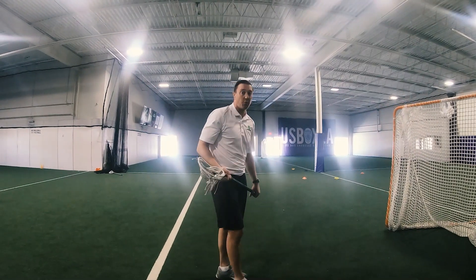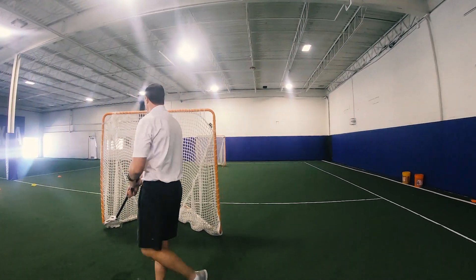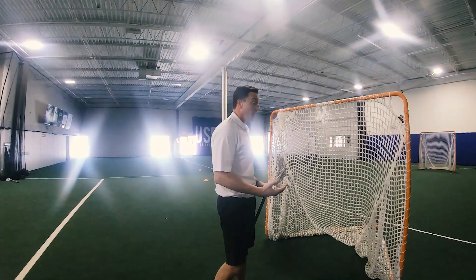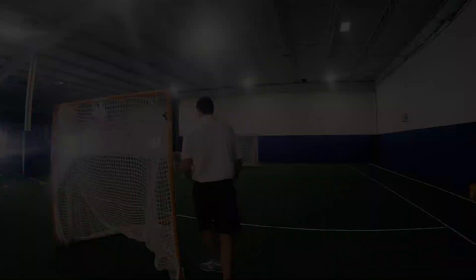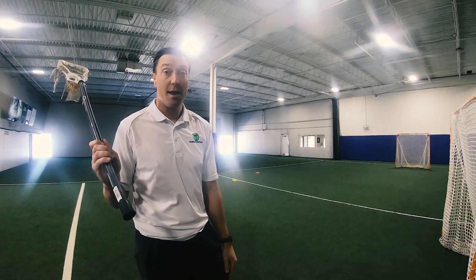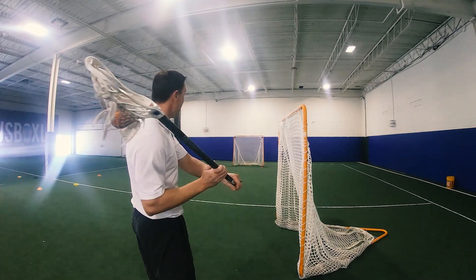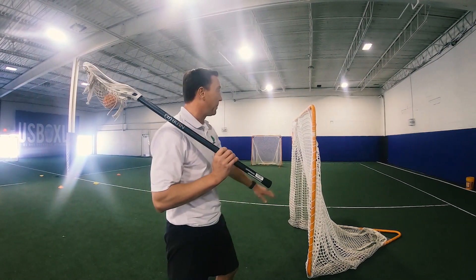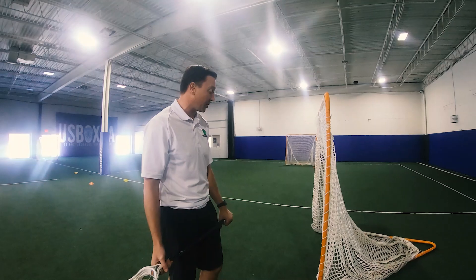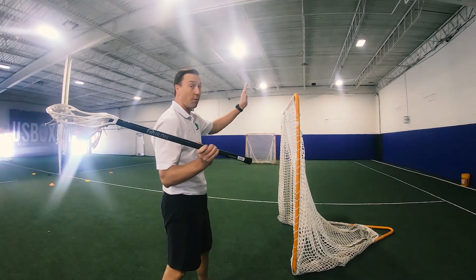We can utilize a goal for shooting on the run as well — players running and shooting, trying to get over the top of the goal to make sure they're finishing to their target. Another way to utilize the goal is to turn it on its side. If I notice that players are shooting sidearm and not fully going over the top, we can place a goal right next to them, which forces them to shoot over the top when they go to take a shot.